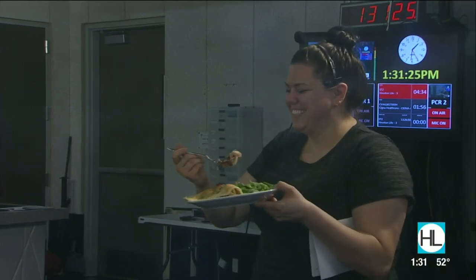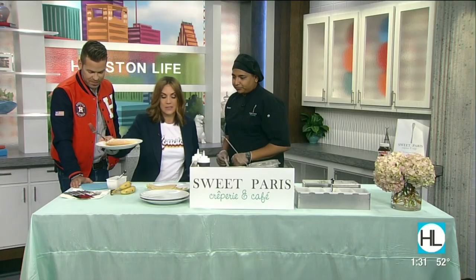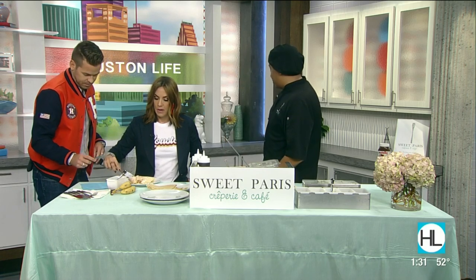She's speechless — she can't even say anything. She's in heaven. That is a great compliment for me. Let's try this. So what are you going to put in that one, Chef? Are you making another one? So this one, actually, I was going to have you guys help me make a crepe. The most popular is Nutella, strawberry, and banana.